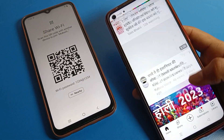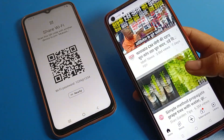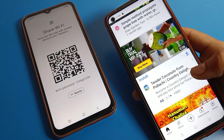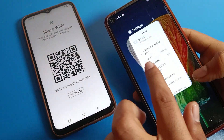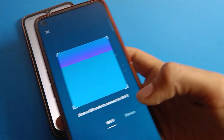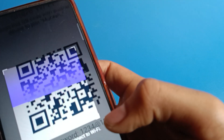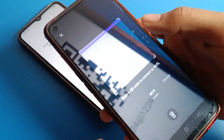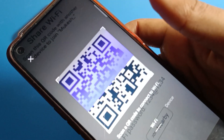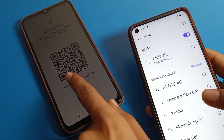You can connect and join any WiFi network with QR code without entering a password. Just click on Scanner, scan the QR code, and the WiFi network will automatically connect on your Realme phone device.